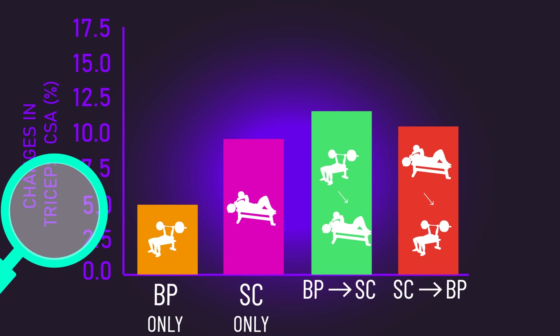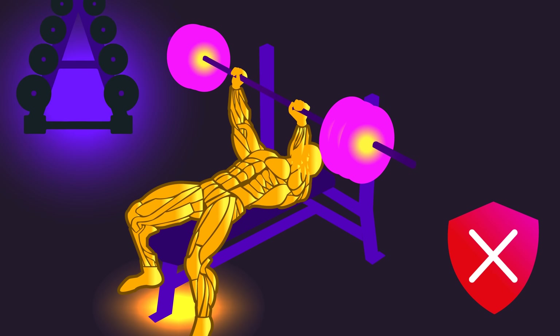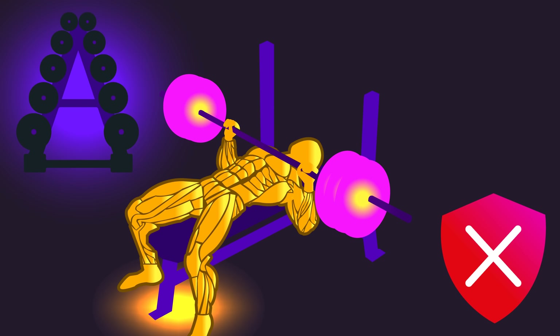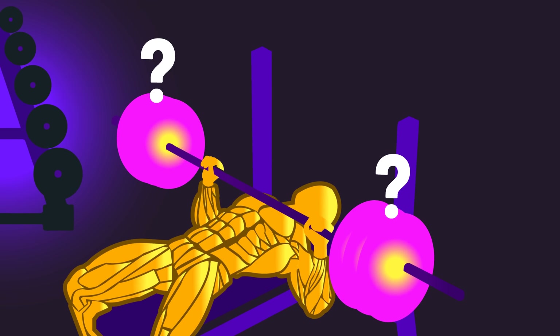Looking at these results, you may conclude that although the bench press grows the triceps, we get much better results from the skull crusher, so there's nothing special about the bench press. However, this isn't necessarily the correct conclusion.